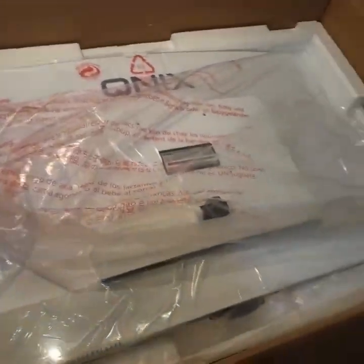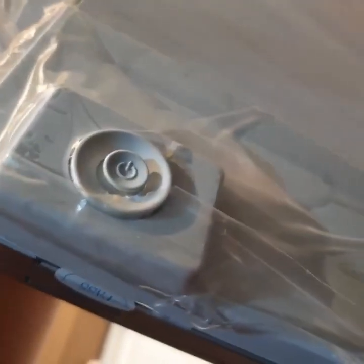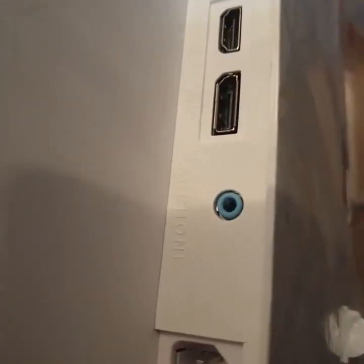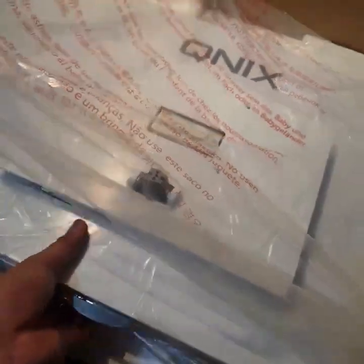As you can see, there is the multi-function button and a nice bezel here with the QNIX branding. Let's take a look at the ports — that's DVI, HDMI, and DisplayPort, and of course an earphone jack and the power input.